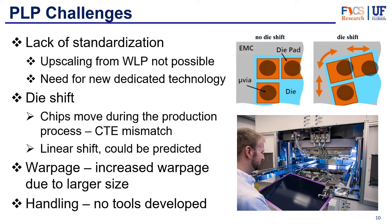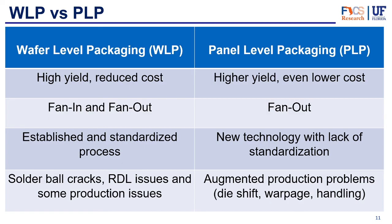Warpage is also a bigger concern for panel level packaging than for wafer level packaging — because the panel size is larger, the warp can be greater. The goal is not to eliminate warpage entirely but to control and predict it. Handling is another major concern, as dedicated tooling for these larger panels doesn't yet exist, but that will come with time.